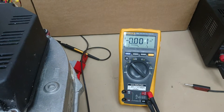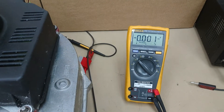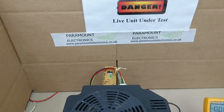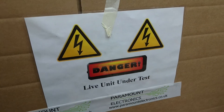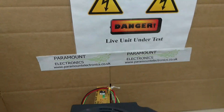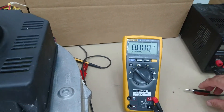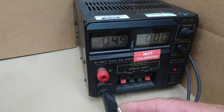As you can see, it's normally 5 volts DC — there's nothing registered there at the moment. What we're going to do is switch on the 240 volts at the wall. 240 is on. Now we're going to grab this lead and stick it in our power supply, which is set at 5 volts.